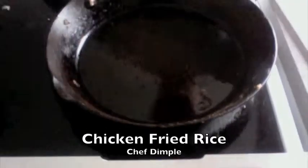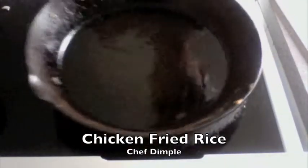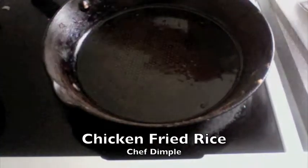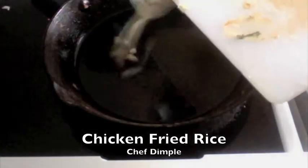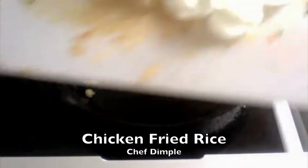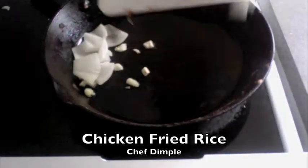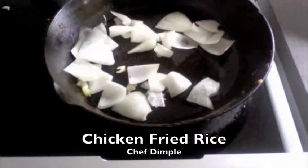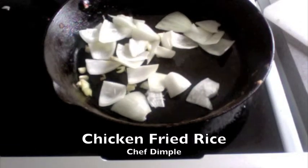Now to start making the chicken fried rice, we are going to need about one tablespoon of olive oil in a nice open wok or pan. Once this is nice and hot, I am going to add two garlic cloves finely chopped. I have onions chopped in cubes, so I am going to drop the onions in and let them toss around in the oil.